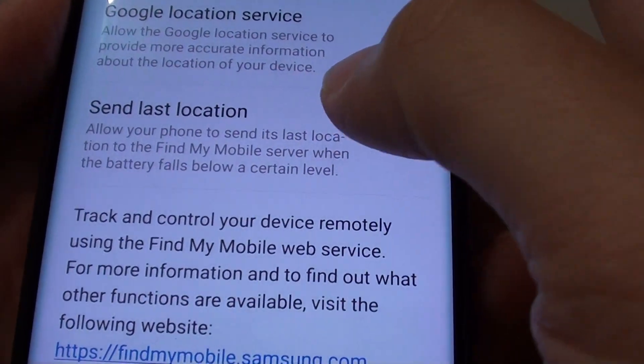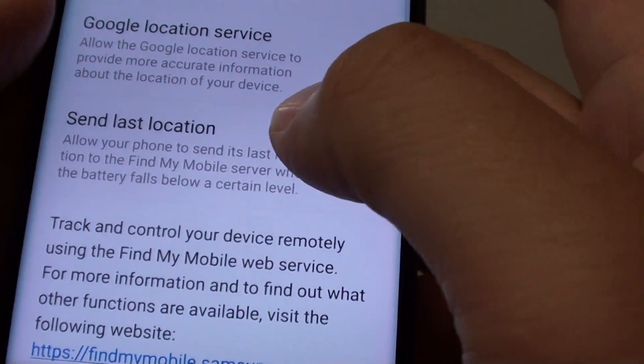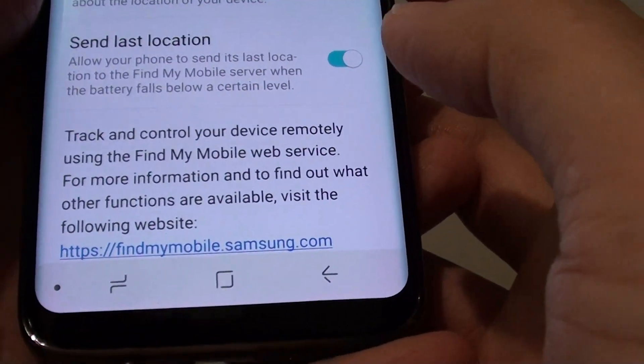How to enable or disable send last location to Find My Mobile server when battery is low on a Samsung Galaxy S8.